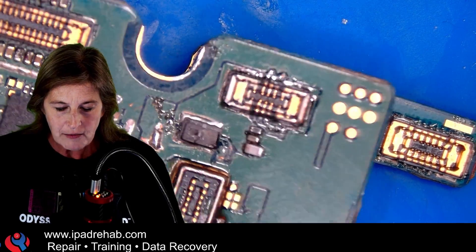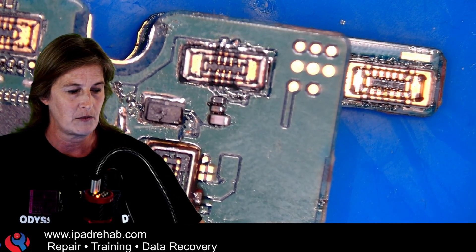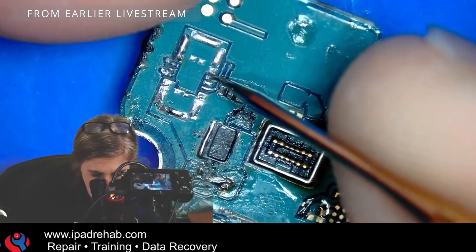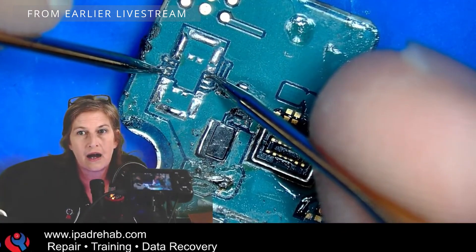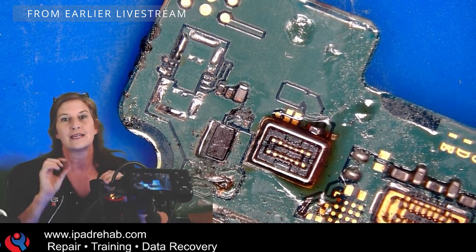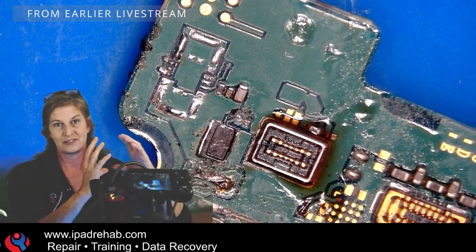Here's what happened. The problem with the S22 Plus from yesterday was right over here at the battery connector. I found with a multimeter that there were two lines that were connected that weren't supposed to be. In continuity mode, do you have continuity over to here? There's a beep there. That means the reason I was getting 0.5 and 0.5 is because they are connected — they are the same line. That is not supposed to be the case.